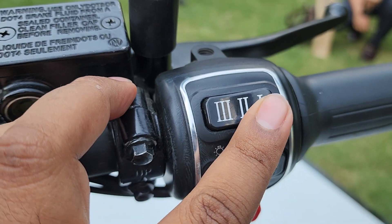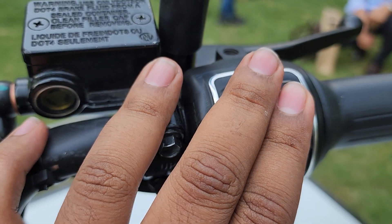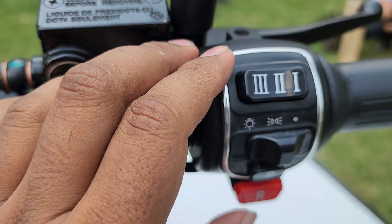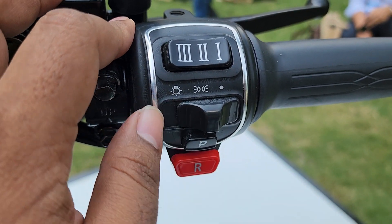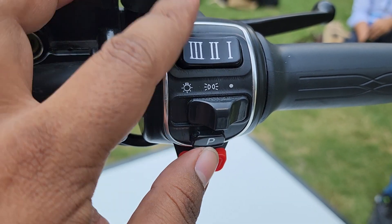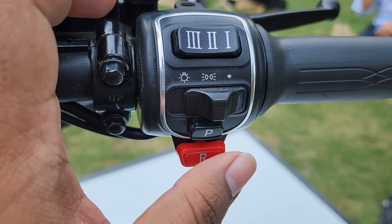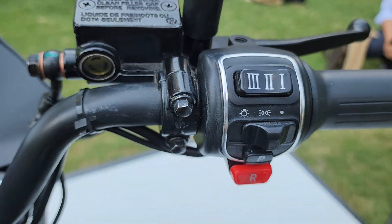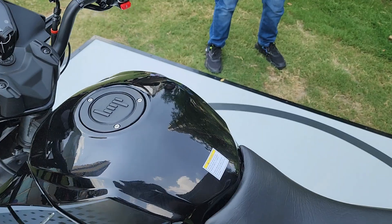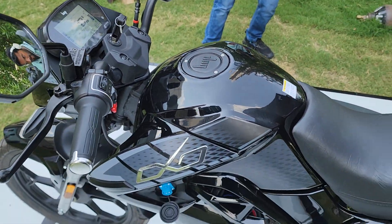On the right-hand side you have the riding modes: eco, power, and sport — three modes on the Oxo. The Oxo X also gets a turbo mode. There's a park mode, and once you press P again you can start. You also have a button for activating reverse mode — press it and turn the accelerator and the bike will go in reverse, so you can get out of tight spaces easily.